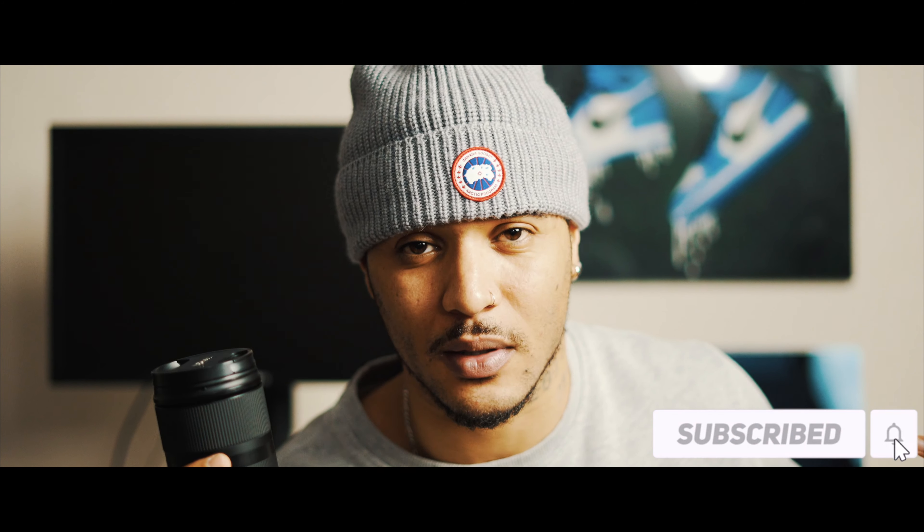As always, don't forget to comment down below, hit that like button, hit that subscribe button, because it helps with me sharing this stuff with you guys. I'll see you guys next week with the next review. Take it easy. Peace.